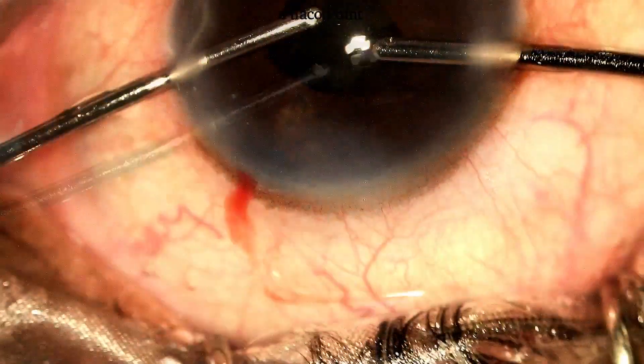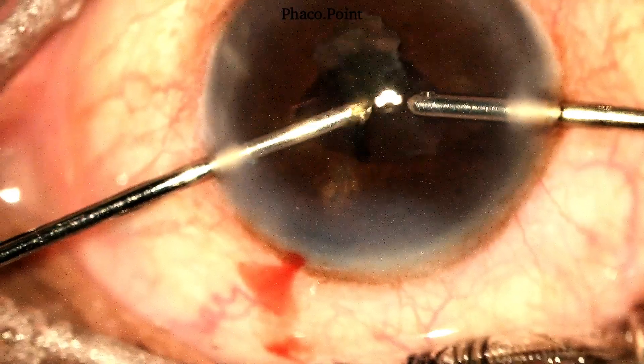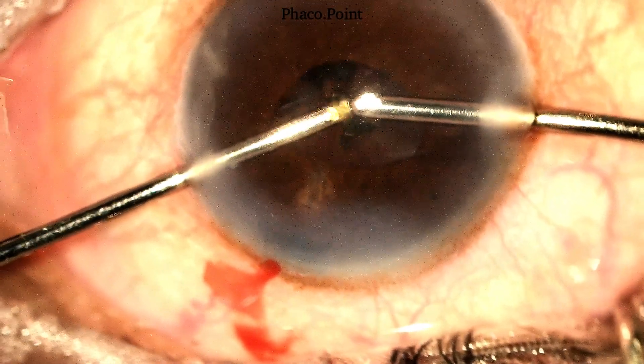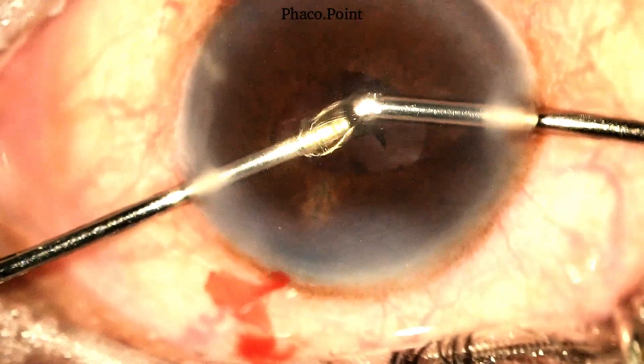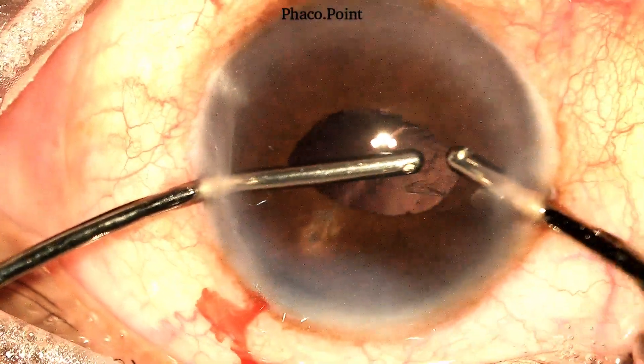For the removal of the epinucleus in a patient with a small pupil: aid your visibility by using the irrigation to retract the iris. Try and draw out the epinucleus by grasping it at the equator where it's the thickest, breaking down the bowl, after which it can then be aspirated.